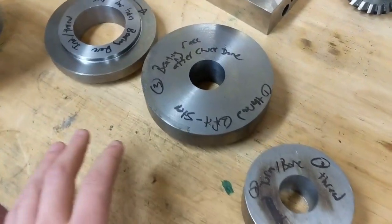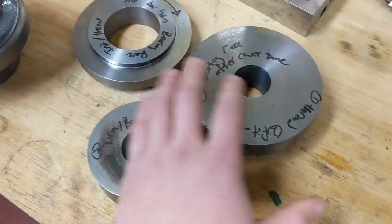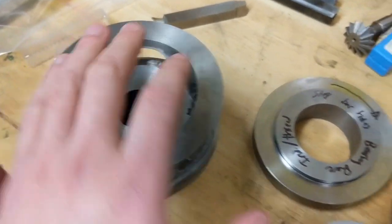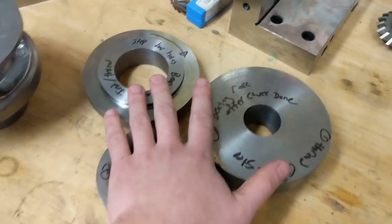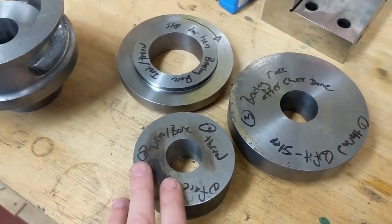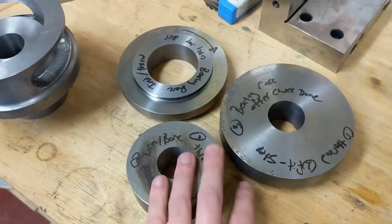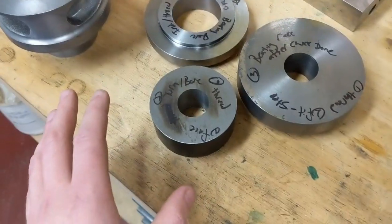Basically what I'm going to do now is work through all the steps in a specific order. There's actually a bearing race that has to be on all three parts - well, four parts: the three main parts, but I have two back plates. So the bearing race is going to be done last. I can leave the tool set up in the lathe and remount each piece as I go along, indicate it, and have the bearing race come out exactly in the same spot every time.